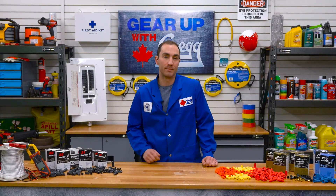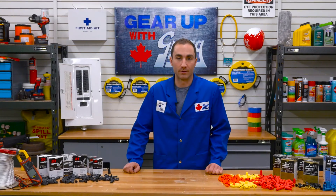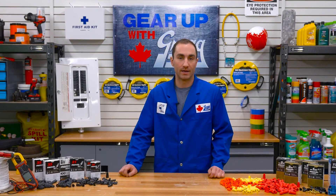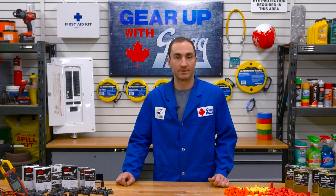Hey there, I'm Joey and I'm the maintenance manager here at Greggs. Welcome back to another episode of Gear Up with Greggs. Today we're going to be talking about Moret twist on wire connectors and how they keep you from getting a nasty shock.